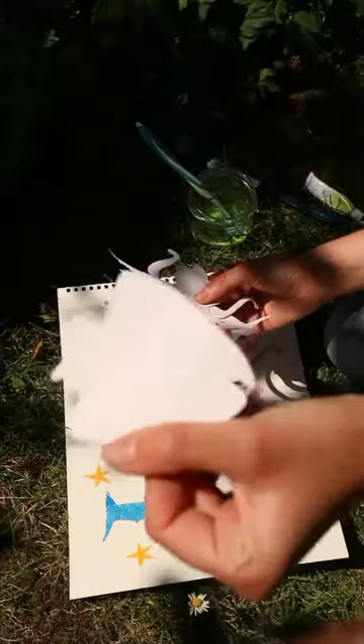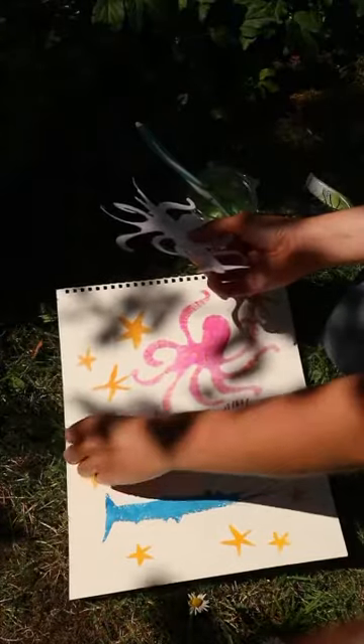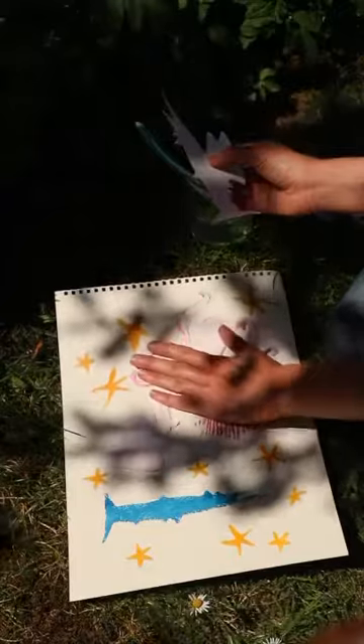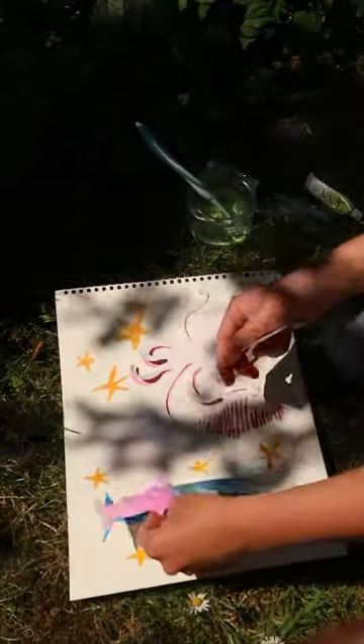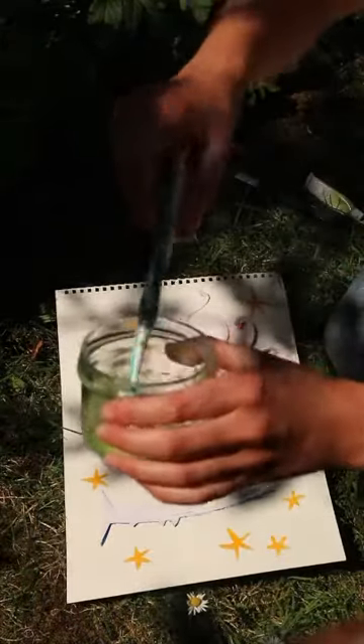The first thing I'm going to do is take the pieces that I saved from earlier and place them like a puzzle back over my creatures that I've printed, because I don't want them to get paint flicked on them. And now it's time to have a go with my toothbrush.